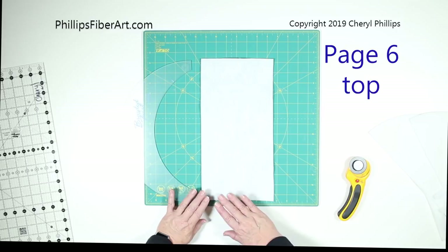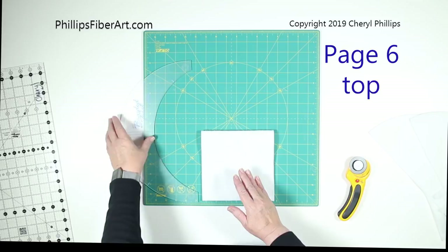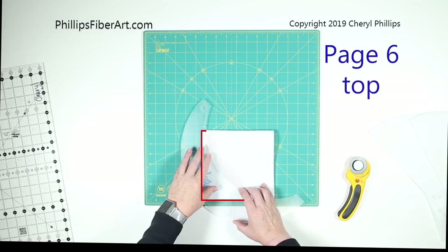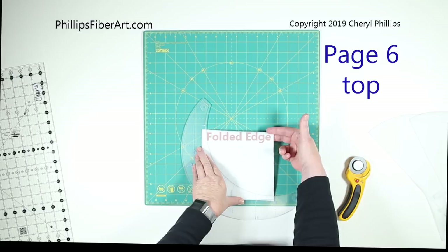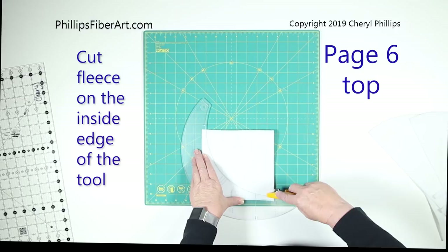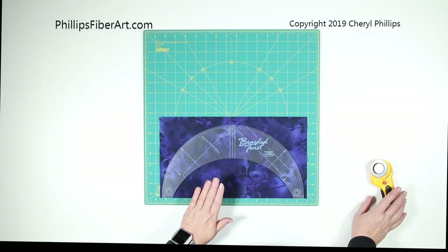It's very important that the fleece rectangle be the exact size the book suggests. Fold it exactly in half with the fold to the top. Take the braided twist ruler and place it so the fleece lines are along the edge of the folded fleece. Make sure that's where your fold is — if this is a cut edge, you need to redo your piece. Once you're sure, cut along the inside edge of the tool and you'll get the exact size that will fit in your braided twist fabric piece.